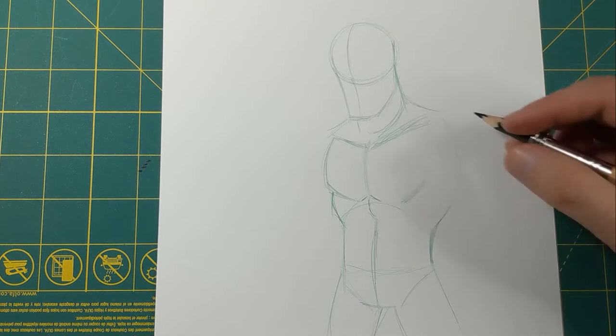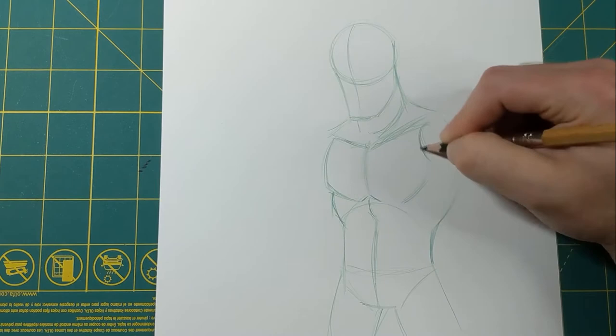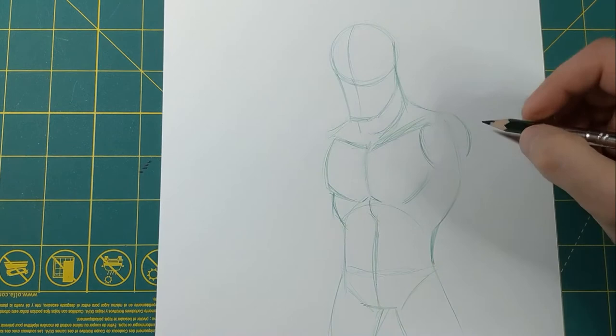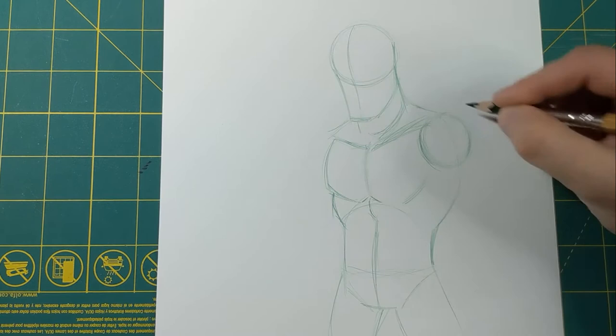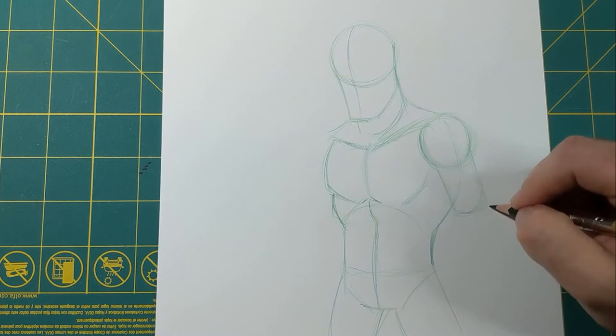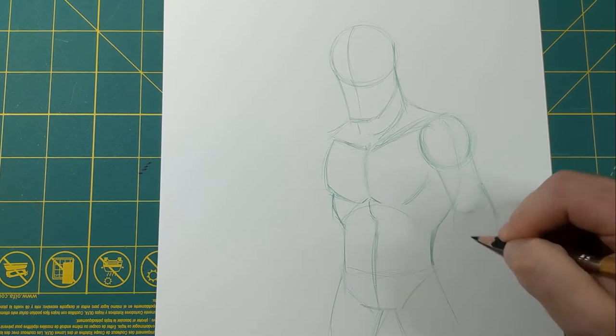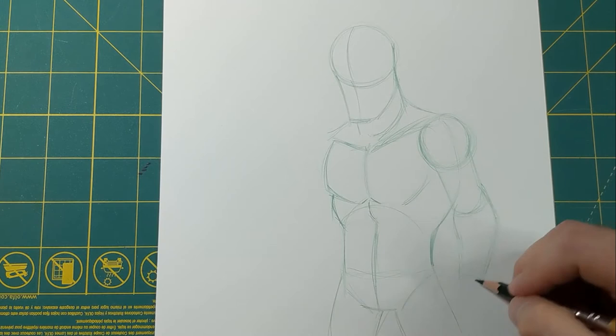Now let's go ahead and start working on putting the arms in. I'll put this arm first because this one's gonna be a little bit behind the body since it's slightly turned, but this one's gonna be on top — you should be able to see this part of the shoulder. I'll simply do a circle to set the position, then have a cylinder coming down for the upper arm. This comes down to about the elbow, and then another cylinder that tapers to the wrist. I'll just put a box for where the fist is gonna be for now.